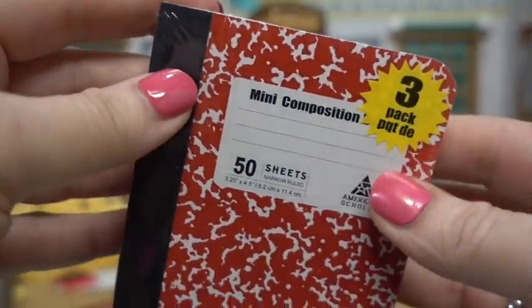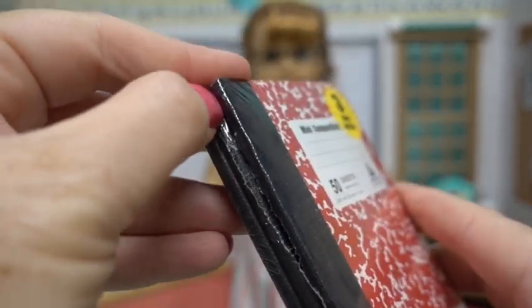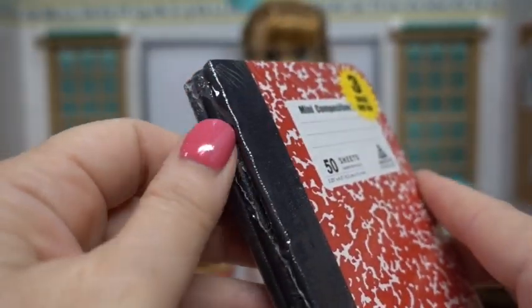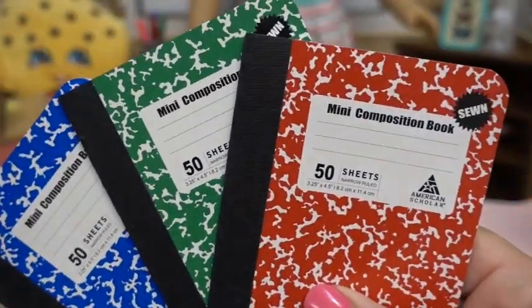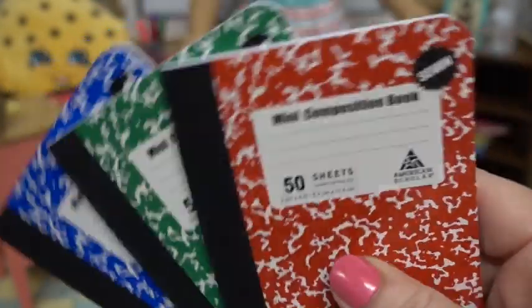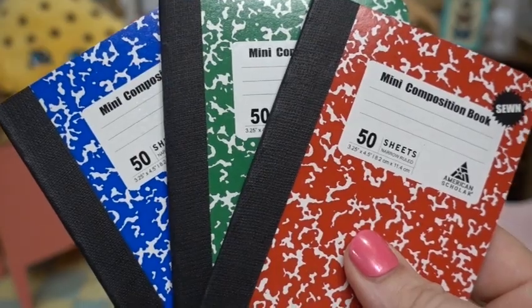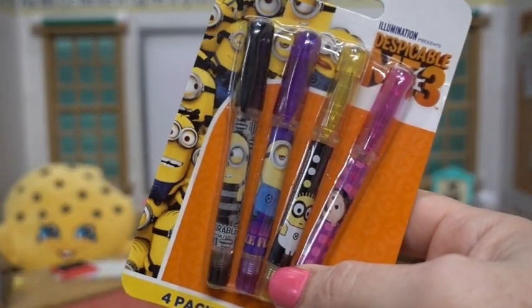Talk about practicing penmanship — look at these little mini composition notebooks. There's three in a pack. Let's get those open real quick — in three colors: blue, green, and red. They have lines on the inside and they're perfect to practice your handwriting. These were from the Dollar Tree. We love the Dollar Tree!